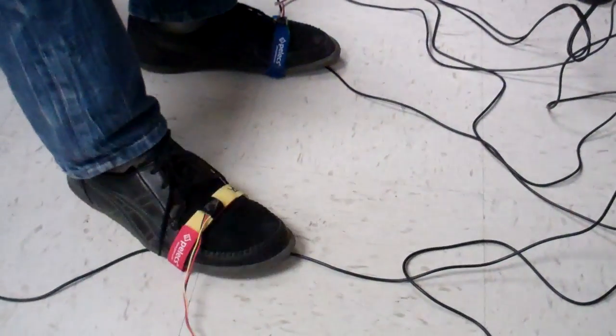So you've got a bass drum on one foot. What do you have on the other foot? This is a snare, actually. And what have you got on the sticks?